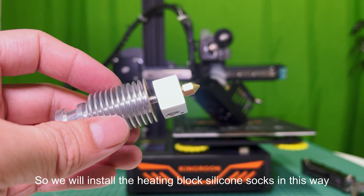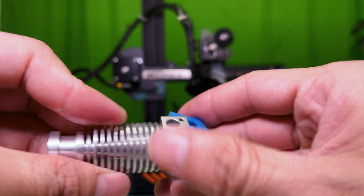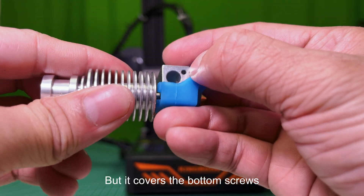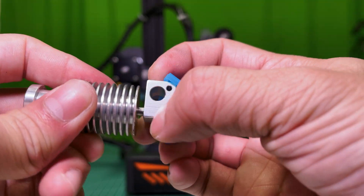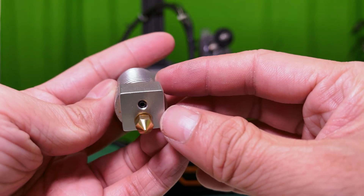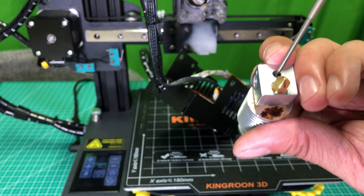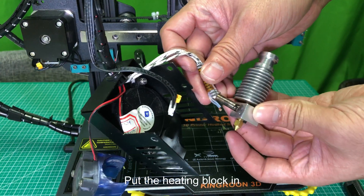We will install the heating block silicone socks in this way — it fits tight and well, but it covers the bottom screws, so we cannot install it in advance. Loosen the bottom screw first, then put the heating block in.